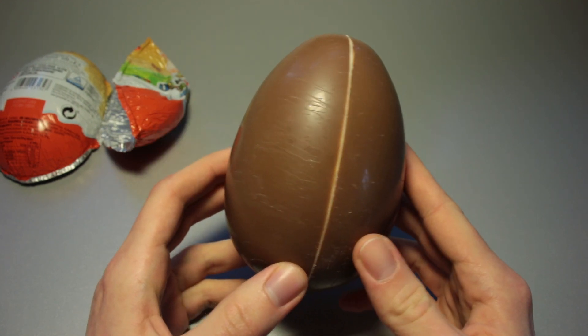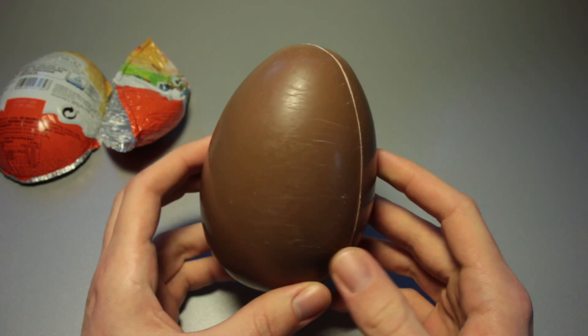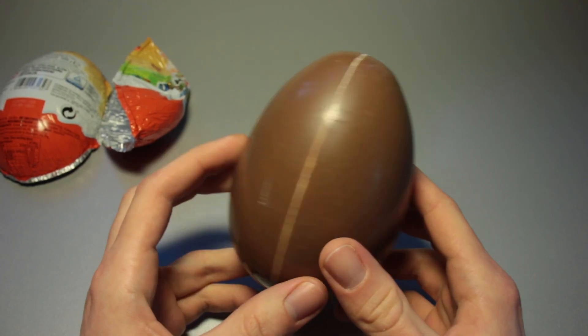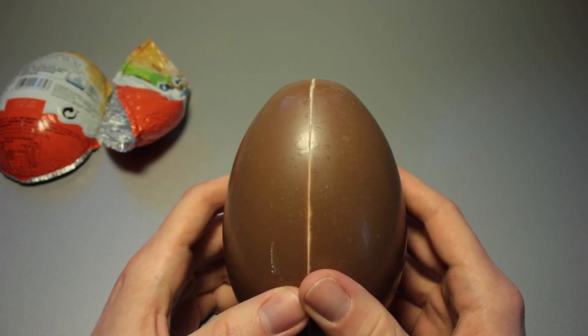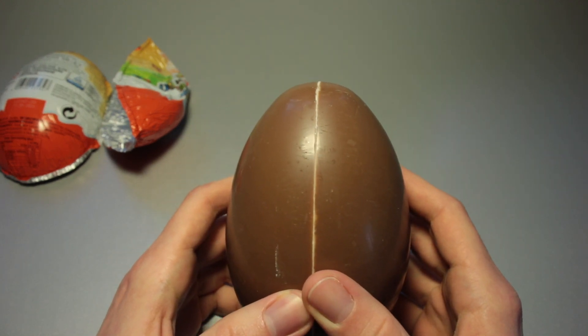It smells exactly like a regular Kinder Egg does. That was something that bothered me about those bigger ones we used to have — the chocolate on those wasn't great at all most of the time. Some of the time it was better than the regular Kinder Egg chocolate, but most of the time it really wasn't.